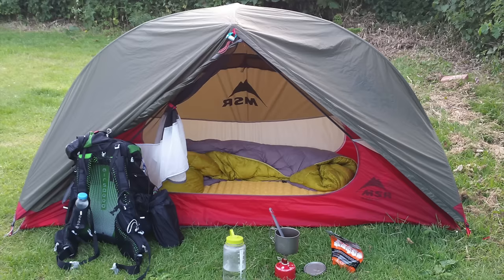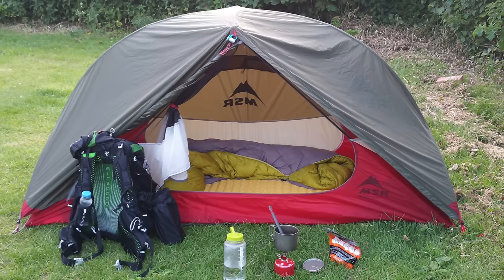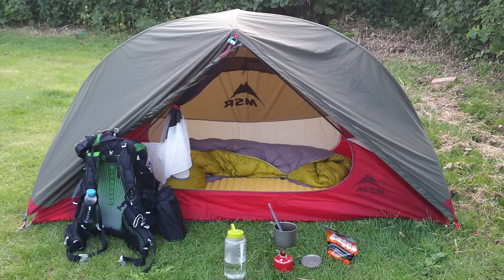So, in summary, do I like this tent? Yes — for three-season, warmer weather backpacking, it is now my go-to solo tent. Thanks for watching, take care, and I will see you in the next one.